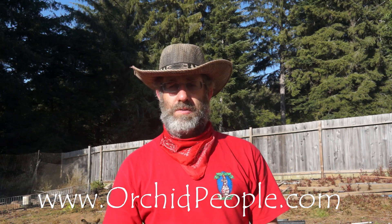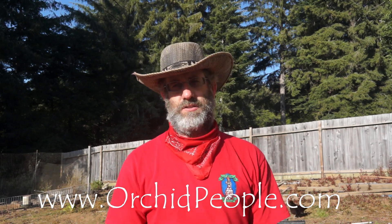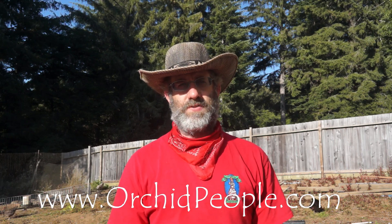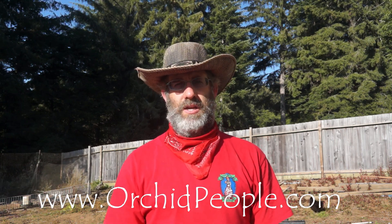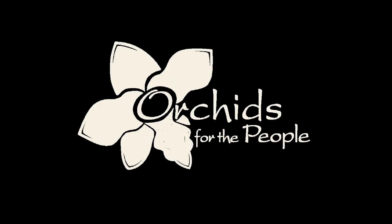Thank you again — this is Blaine with Orchids for the People. Visit our website at orchidpeople.com. If you have any questions, we have tons and tons of plants that aren't listed on the website, so if you're looking for something please give us a call or drop us an email. I look forward to doing the next video — talk to you later.